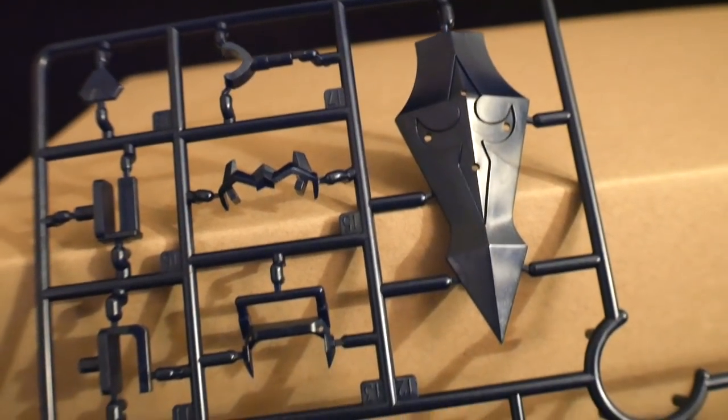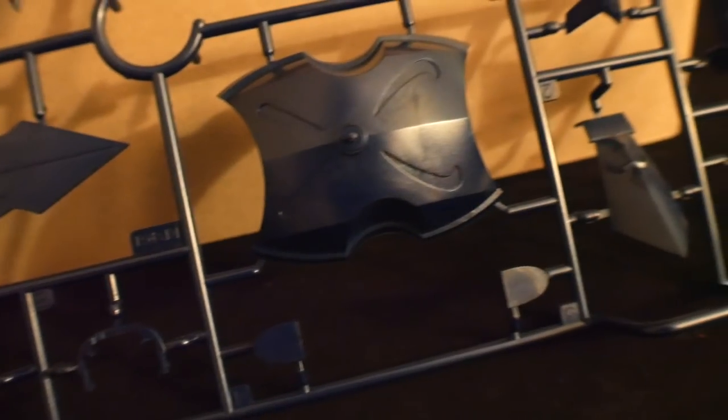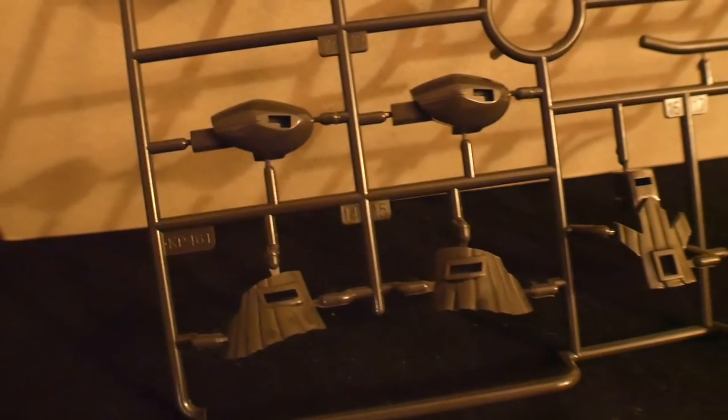Next you're going to have parts for the shield — you can see some of the little handles right there, and more parts for the shield, and just more armor overall. Looks like some stuff for the side skirts. And next is going to be this high-gloss brown color.